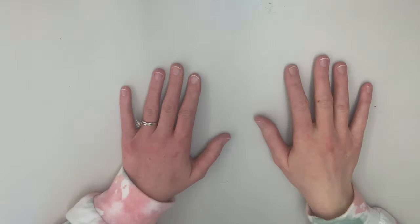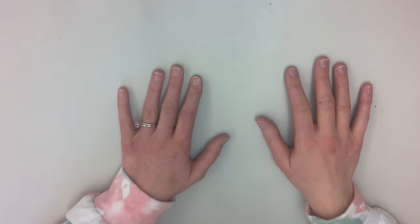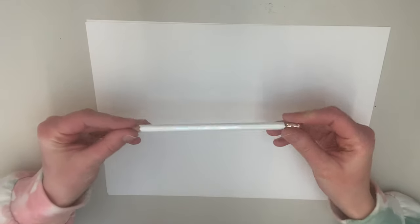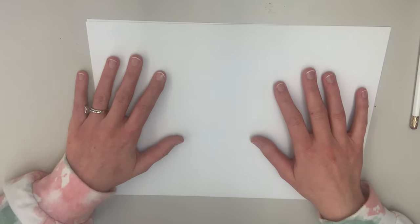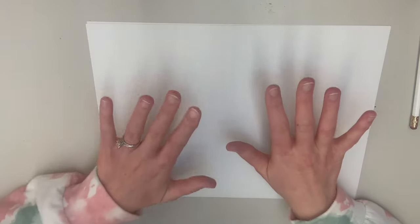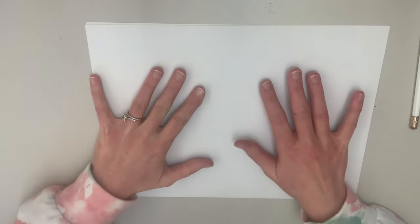So for our project today, we're going to be drawing our own dazzling dinosaurs. What you're going to need is a piece of paper, a pencil to sketch your dinosaur, and then something to color with — either markers, crayons, or colored pencils, whichever ones you prefer. I think I'm going to use markers today. I like the bold, bright colors, but it is up to you.